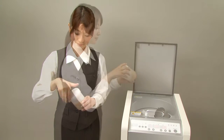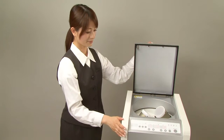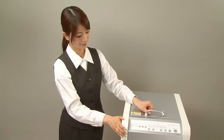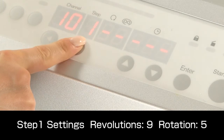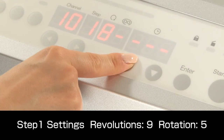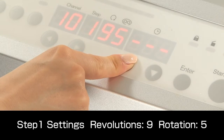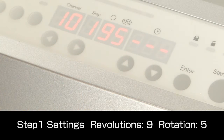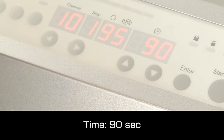The container with the materials is set in the holder and the lid is closed. Generally, when mixing materials, rotation speed is set to about one-third of the revolution speed. But because this material is highly viscous, revolutions are set to speed level 9 and rotation to speed level 5 in order to increase mixing force. The mixing time is set to 90 seconds.